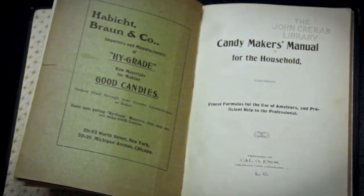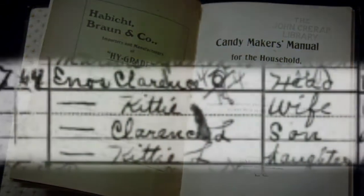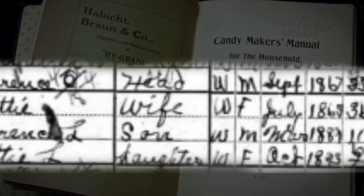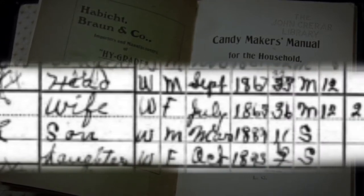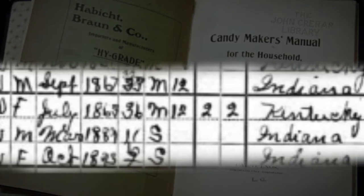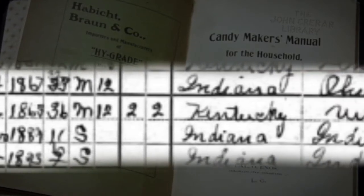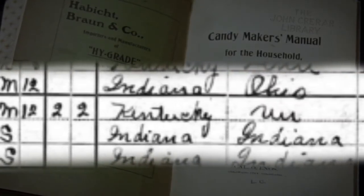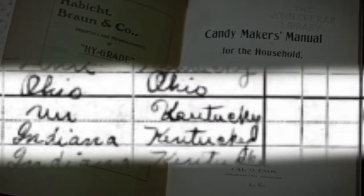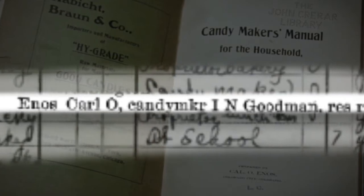So who was the man behind the Candy Maker's Manual? Cal O. Enos, whose full name was Clarence Oliver Enos, was born in Indiana in 1867 where he attended the Cincinnati College of Music. By 1887 he was teaching violin in Kentucky. By 1900, Cal, his wife Kitty, and their two children Clarence and Katie had moved to Colorado Springs where he worked as a candy maker. At that time Enos worked for I.N. Goodman, a wholesale and retail confectionary located in Colorado Springs.